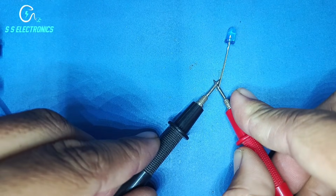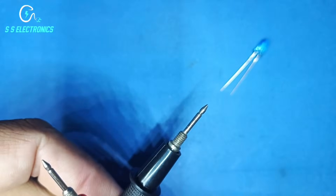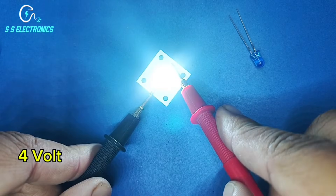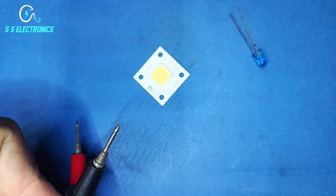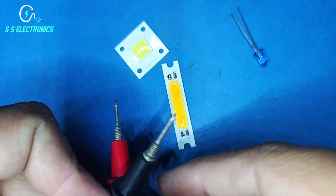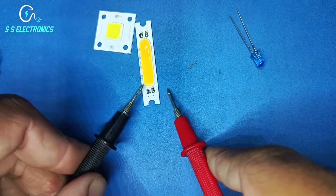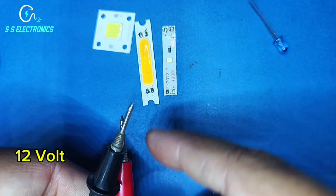Now you can check all kinds of LEDs. 3 Volt. 4 Volt. 5 Volt. 12 Volt.